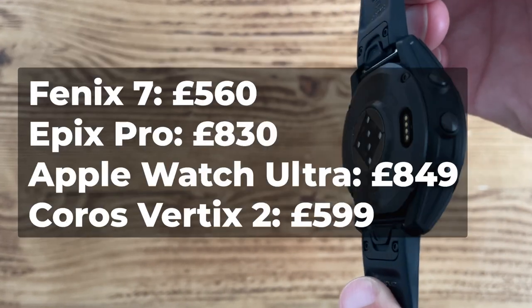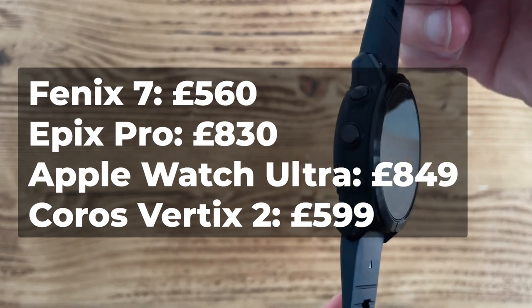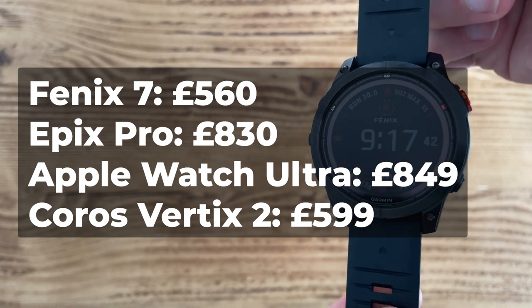Prices start from just shy of £750 or $800. For comparison, the Fenix 7 starts at £560, the Epix Pro starts at £830, the Apple Watch Ultra costs £849, and the Coros Vertex 2 comes in at £599.